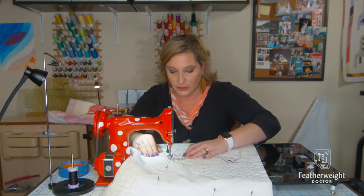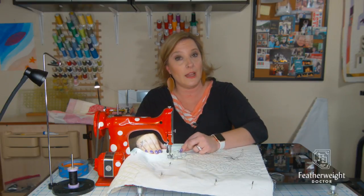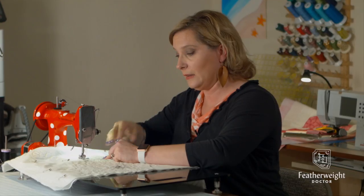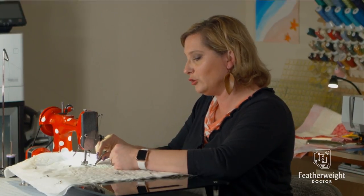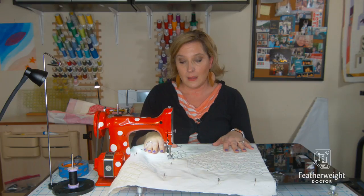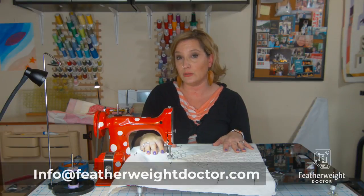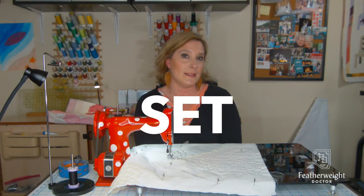The best way to check your calibration is to draw two parallel lines exactly one inch apart from each other and perform some test stitches in between. That way you can visually build a mental memory of what 10 to 11 stitches per inch looks like, and when you become the human stitch regulator in free motion mode, you'll know your stitches are the right size. We love doing these videos — if you have any questions, please send your request to info@featherweightdoctor.com. Thanks for joining me. Ready, set, sew.